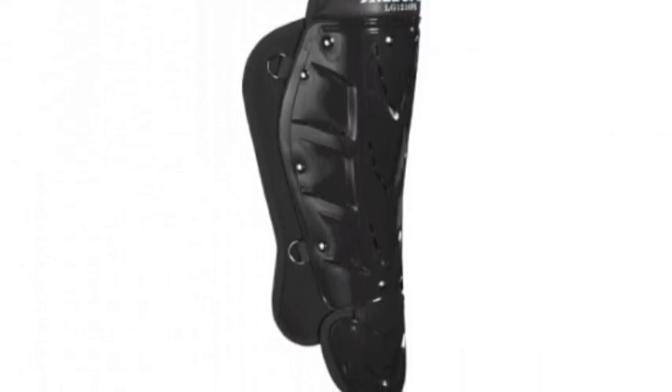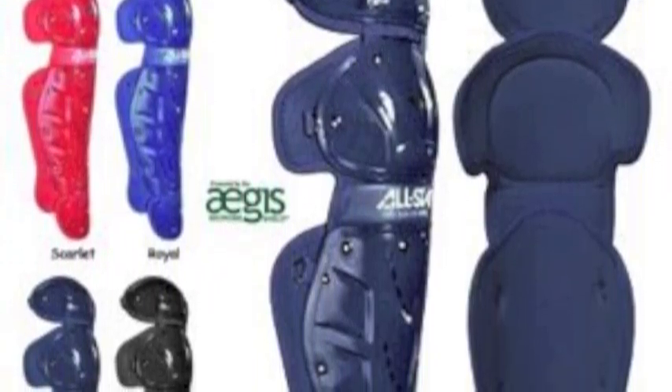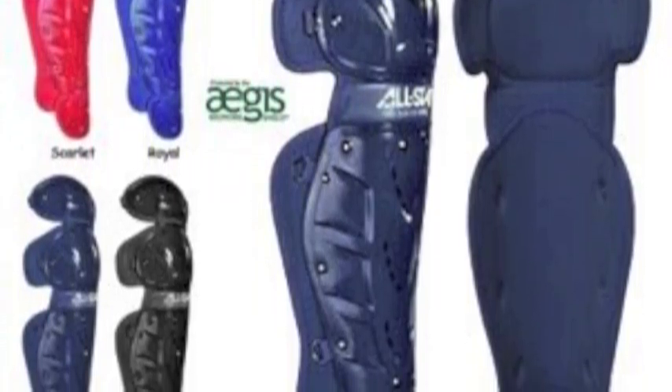A triple knee design with the curved instep allows for exceptional comfort and mobility. Full wing padding and a contour shin provides the protection that every catcher needs behind the plate.